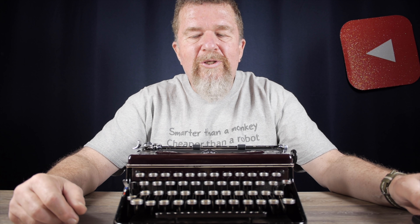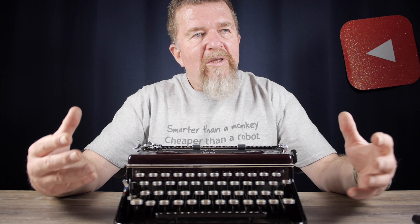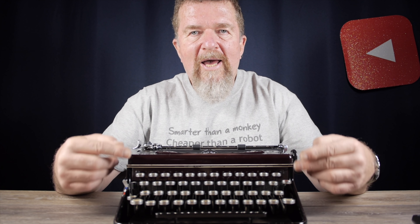Good day everybody, welcome back to the typewriter video series. What I've been busy with today is my entire collection of typewriters — I've been working to get them photographed, get typing samples done, and get the serial numbers collected, because I'm going to update my typewriter inventory on the typewriter database. Stay tuned.